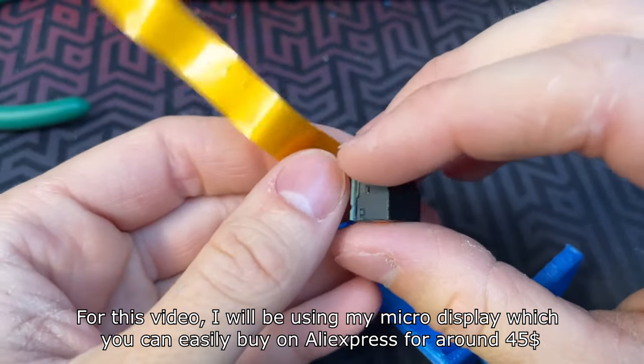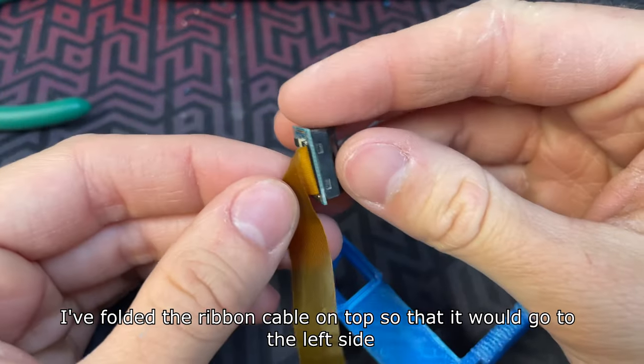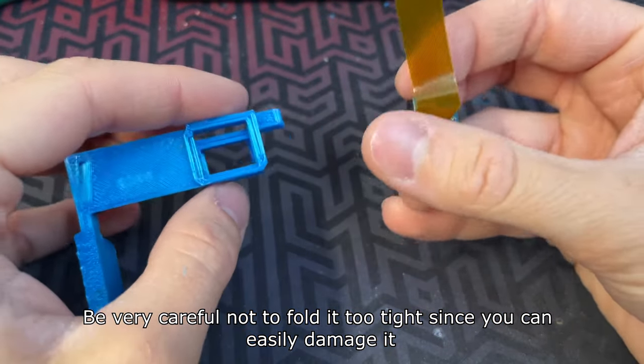For this video I will be using my micro display which you can easily buy on Aliexpress for about $45. I folded the ribbon cable on top so that it would go to the left side. Be very careful not to fold it too tight since you can easily damage it.